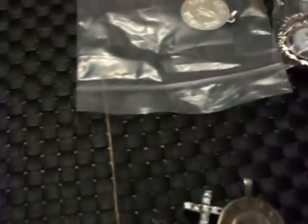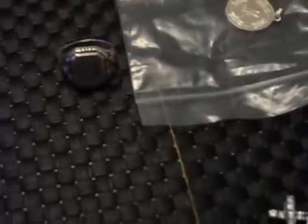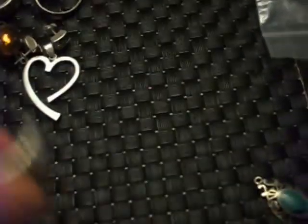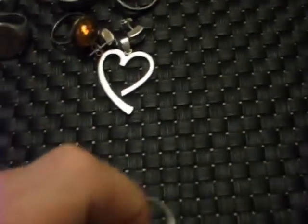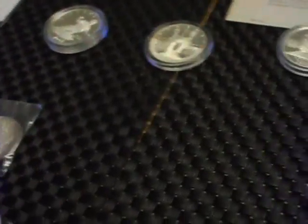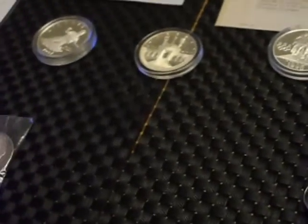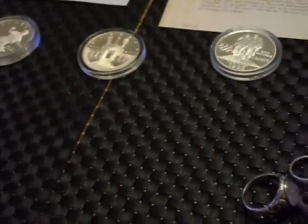Huge profit potential overall. Just selling that one signet ring has paid for it all — happy days. Even in weight I would have made money; if I'd just scrapped it all I would have made money. Really pleased with some of the finds I've got. I'm keeping all the silver dollars other than the 1886. Thanks for watching everyone — please rate, comment, subscribe, and I'll see you all soon.